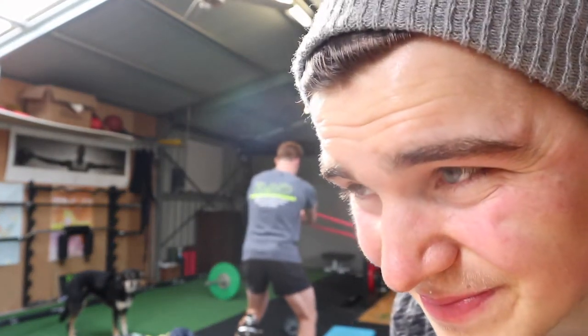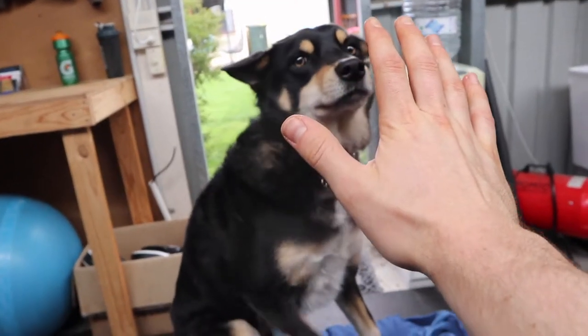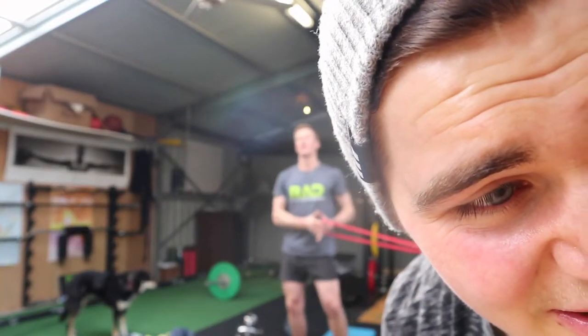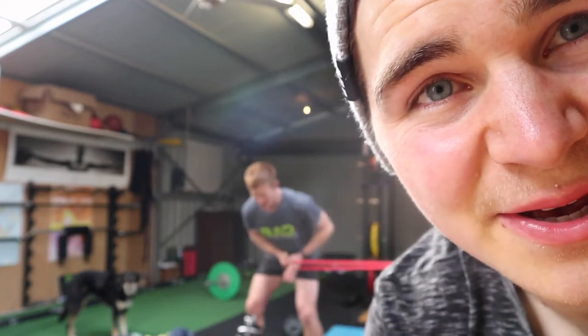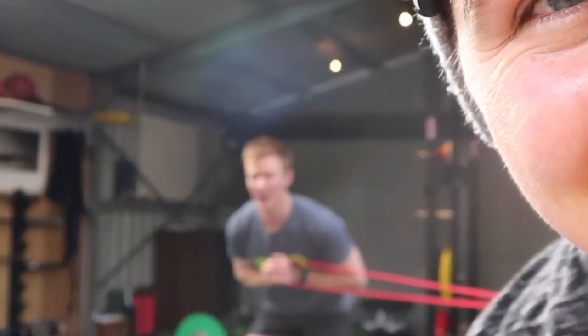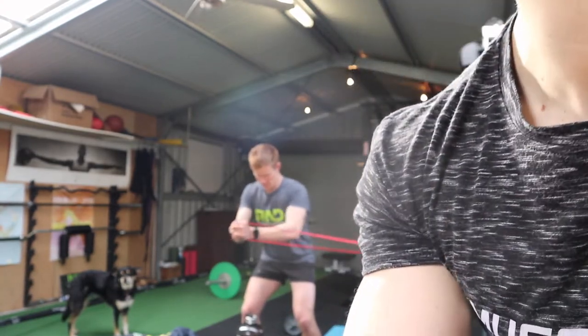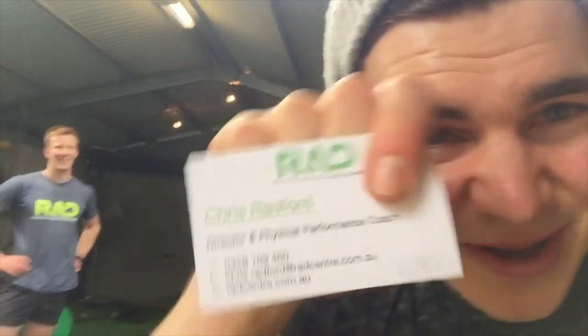Pretty cool stuff to finish off there. High five! Yeah boy! So, second session here with Chris. Hi Chris! We'll chuck his details just here, and we'll probably put his card up in Iron Oak, so if you're any Iron Oak fans here, we'll just put his card there for you to see.